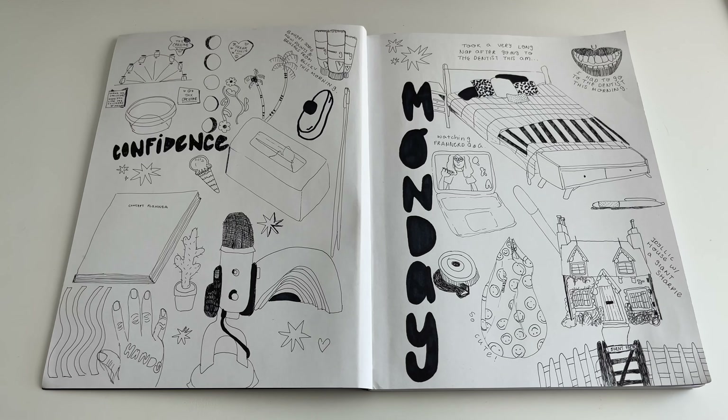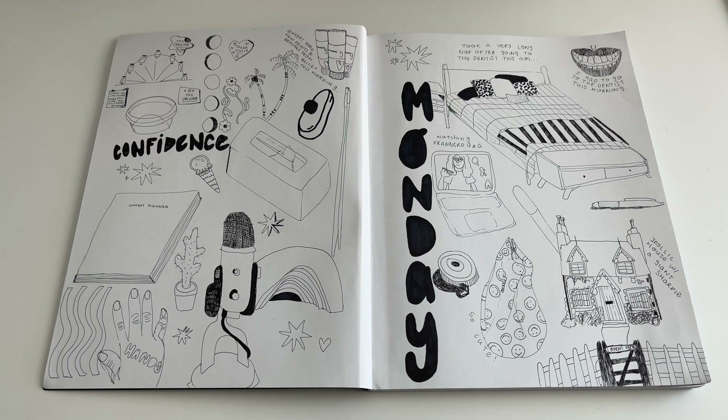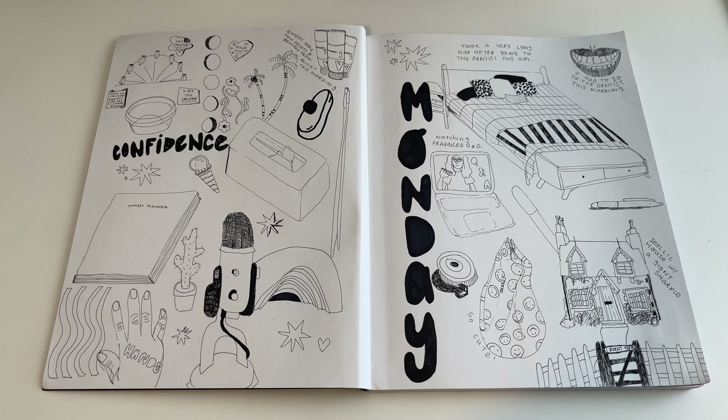I tend to pull a lot from Instagram or Pinterest. A lot of these are referenced from Instagram ads — I get targeted a lot for things, so that's what you're seeing here.